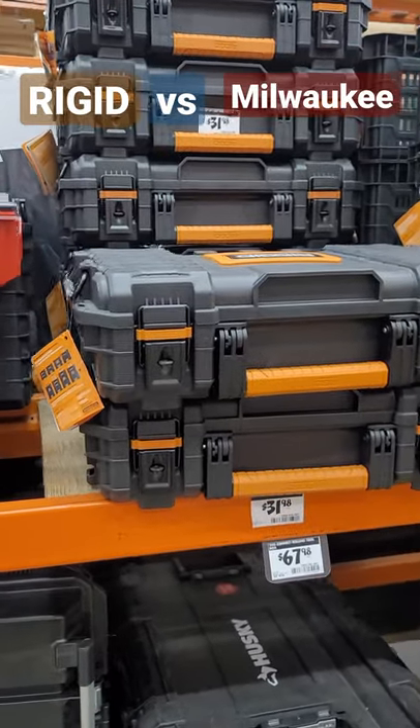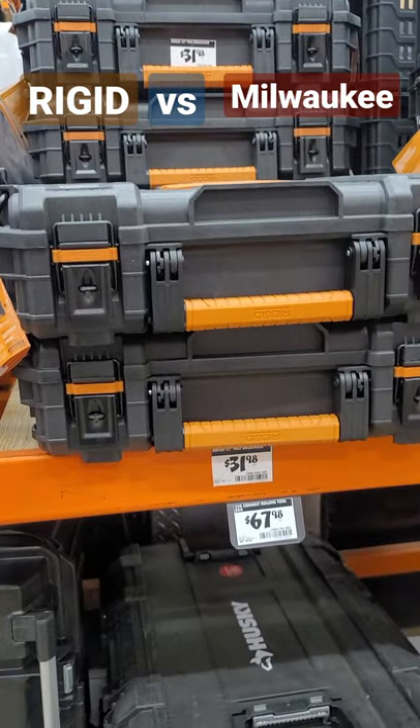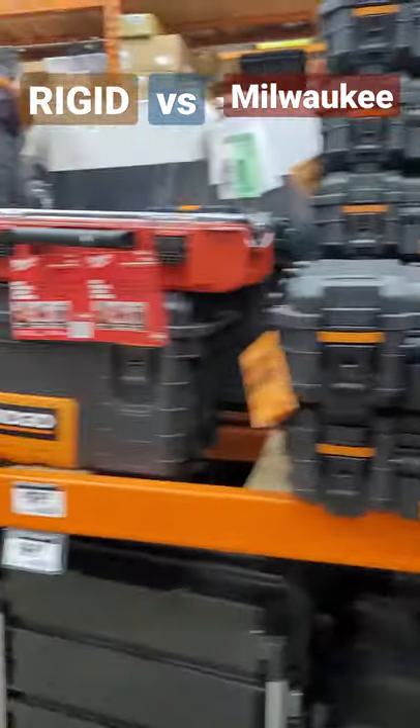The new Ryobi system may be competition at this point, but look at the pricing — it's right there in line with being budget-friendly, and the stacking system is formidable when it comes to comparing against the Milwaukee Packout system.